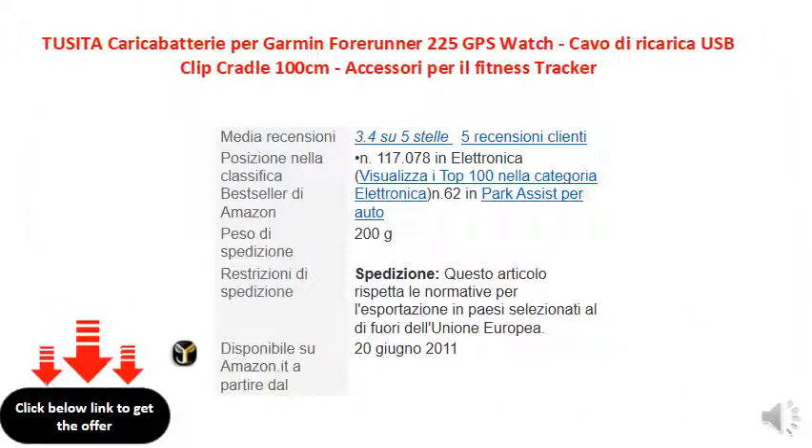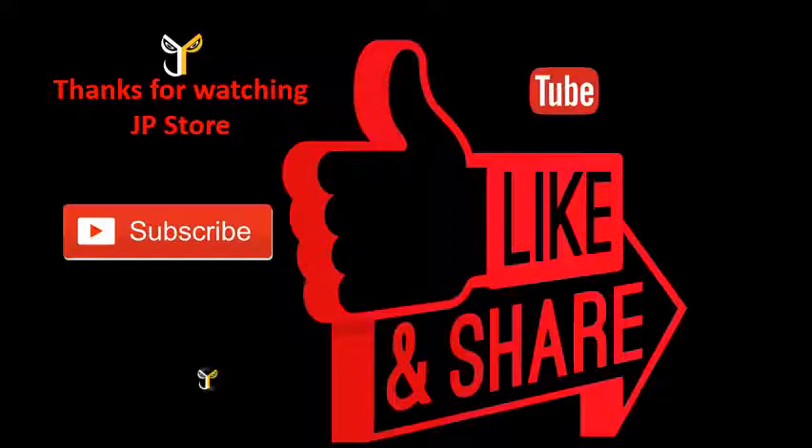For more information visit www.JPStore.com. Subscribe, Like, Share.